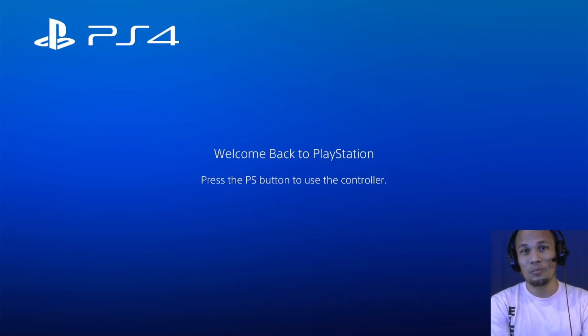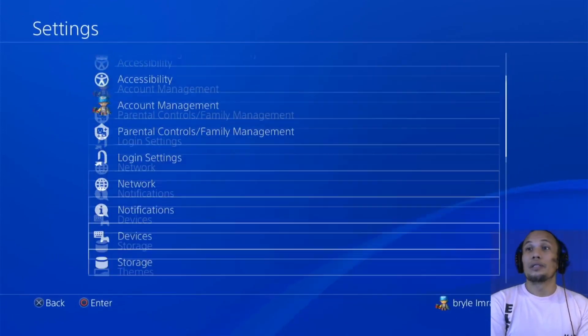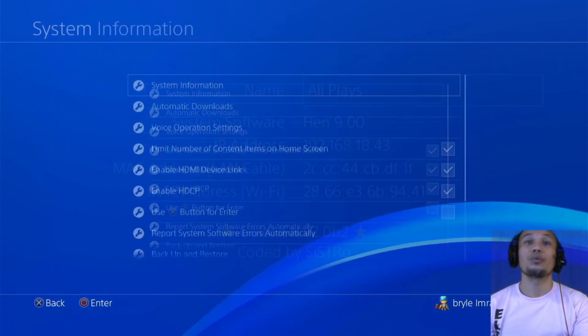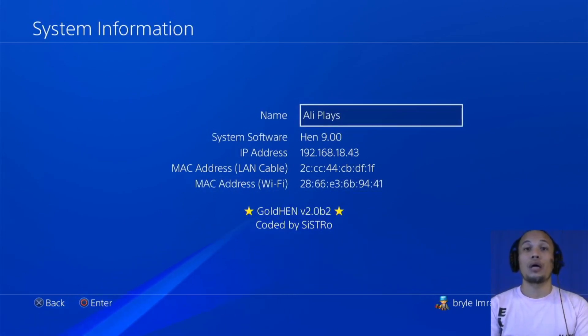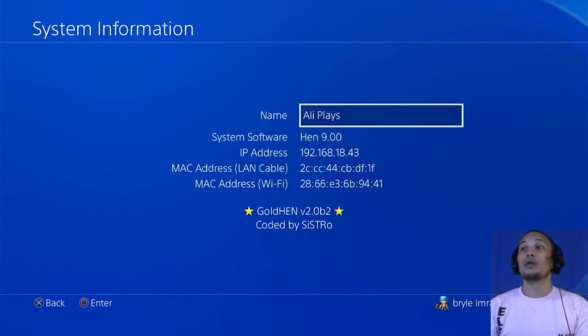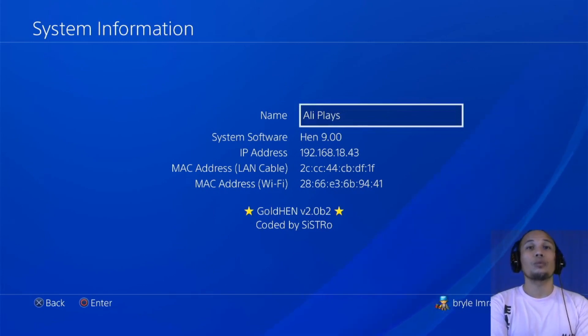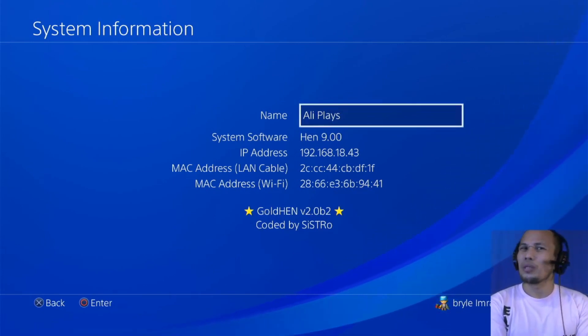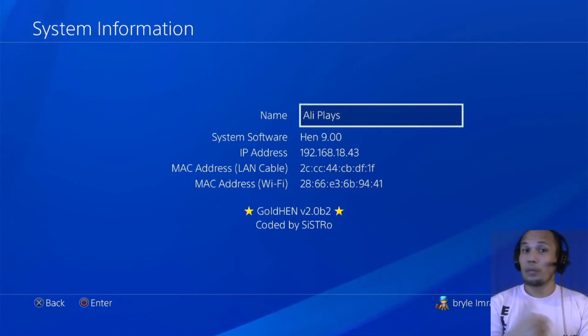First, we'll check if our PS4 is still jailbreakable. Here on System Information we can see our firmware version. If it says 9.0, we can definitely jailbreak our PS4 — 9.0 or lower is still jailbreakable. But if it says 9.03, unfortunately all we can do for now is wait. For now, negative for 9.03; if you're on 9.0 and lower, we can jailbreak that.